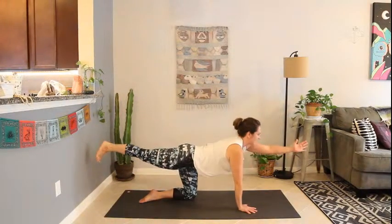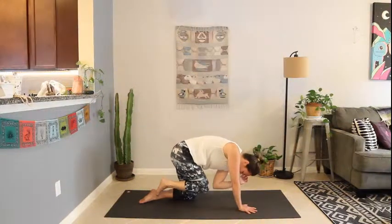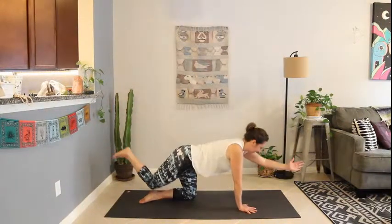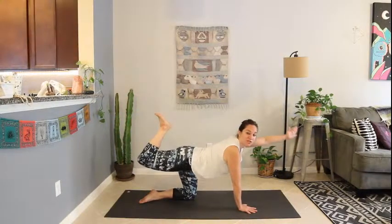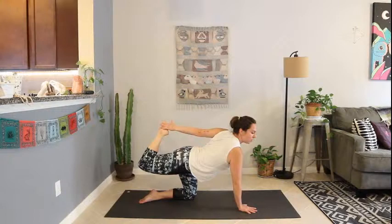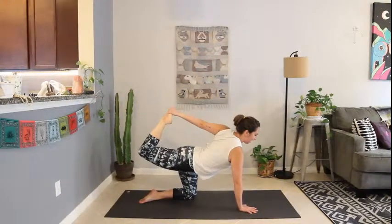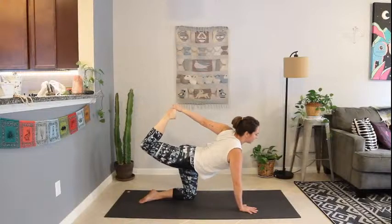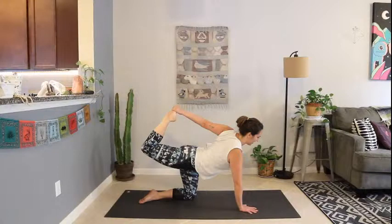Inhale to re-extend. We'll just do that one more time — exhale, curl it in, elbow to knee. Inhale to extend. Then bend the knee, draw the heel in towards the glute. Reach that left arm around to reach for the foot and maybe grab it. Press up through the hip, lifting the foot in the hand — kind of like a bow and arrow. Nice and strong. Press the foot away as you pull with your hands.